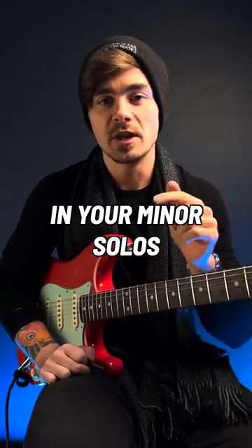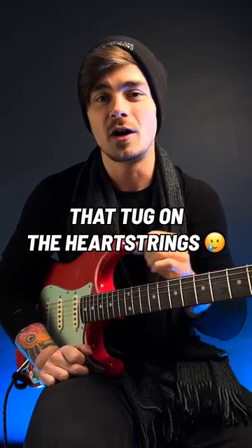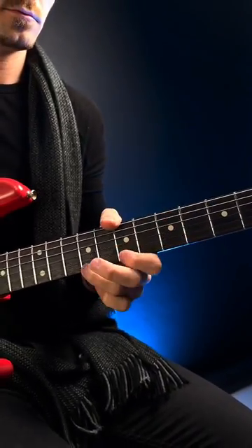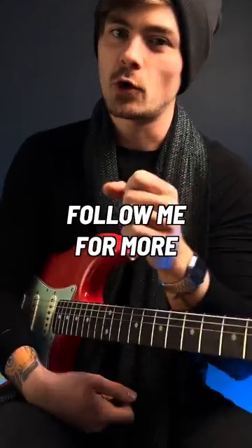When you use that note in your minor solos, you can play some really emotional, melodic licks that just tug on the heartstrings — like this for example. Please follow me for more.